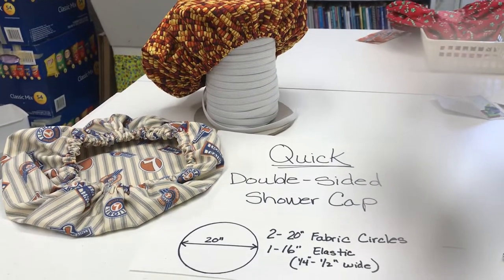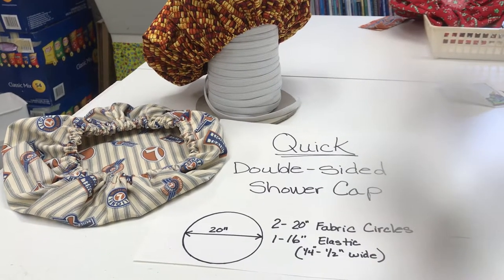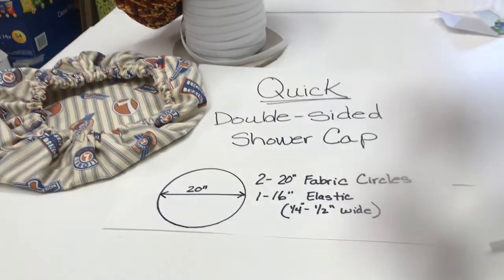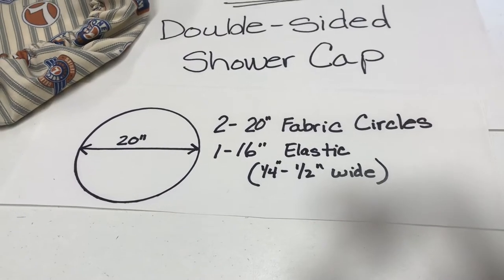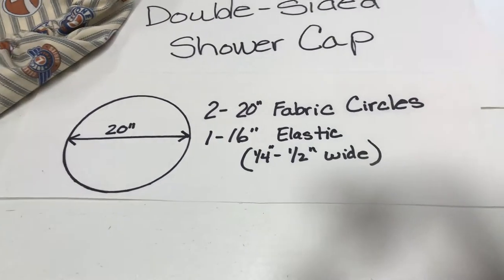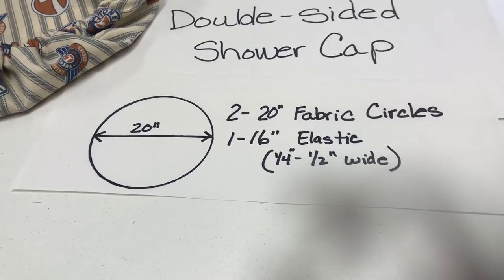Today I'm going to show you how I figured out a quick way to make a double-sided fabric shower cap. You will need two circles of fabric, 20 inches across, one 16-inch piece of elastic. I'm using 3/8 inch elastic, so at this point we're probably just using what we have.